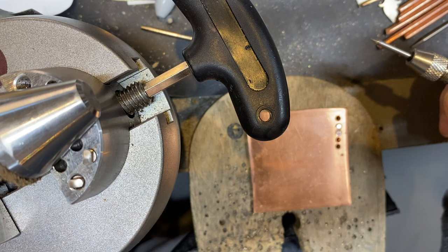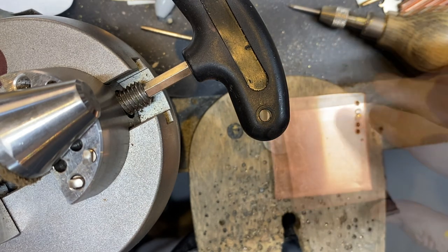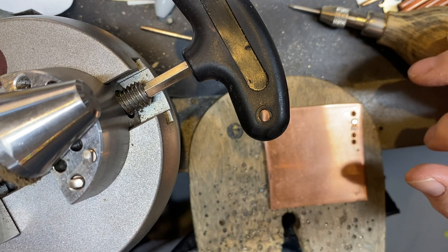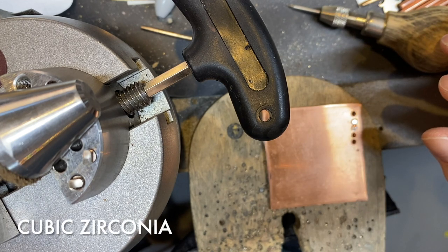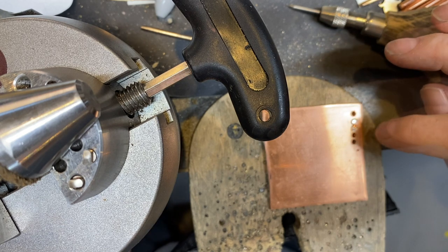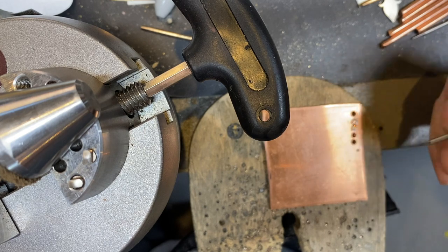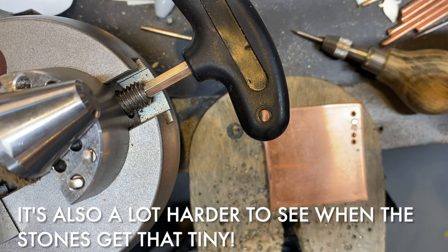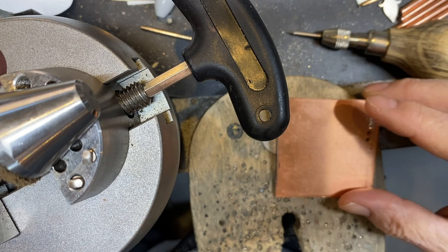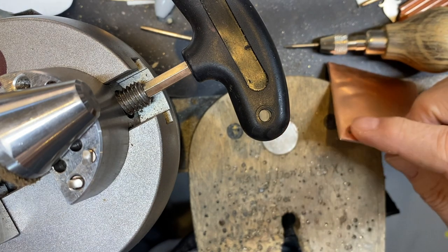I recommend practicing with less expensive stones and cheap metal. I'm using 14 gauge copper and a crown seller pack of cubic zirconia for practicing. You can get bags of a hundred for just a few bucks. I would try sizes from 3 to 1.5 millimeters round because they're the easiest ones to set. The 1 millimeters, it's getting harder and harder to get your little tip of your burnisher in there.